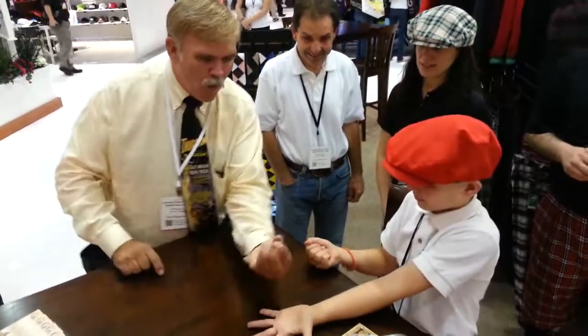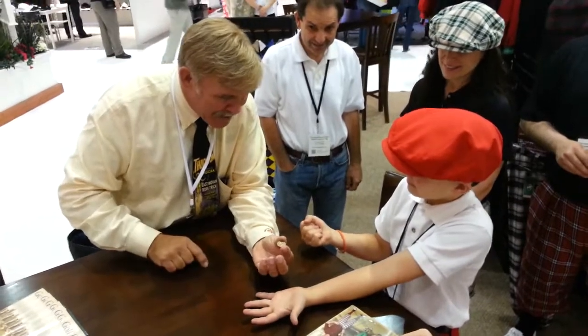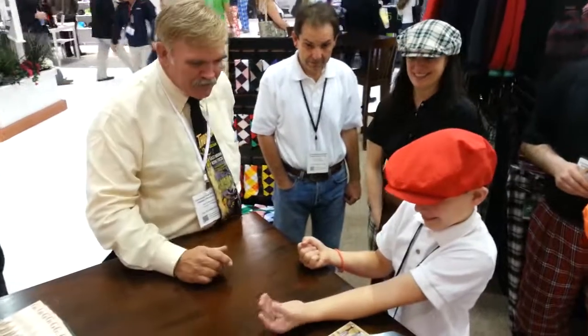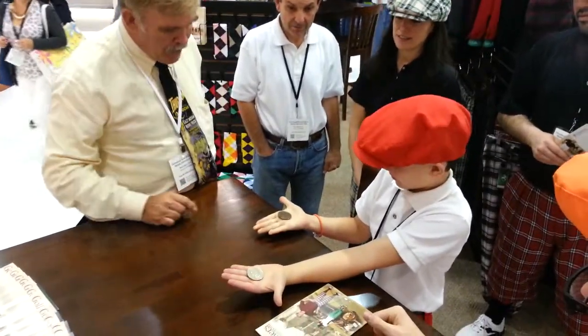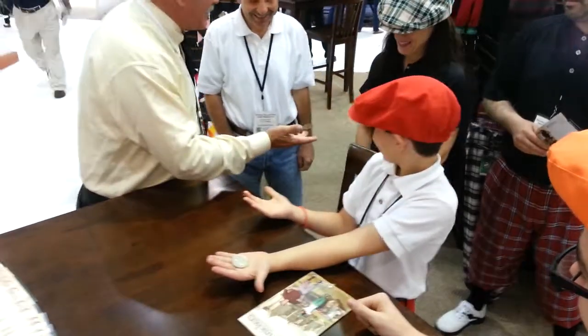Hold your other hand out flat. Watch, I'm going to make them switch. Still got the silver dollar here — hold tight. Still got it? Still got it? Watch, it's quick. Just like that. There's the silver dollar.